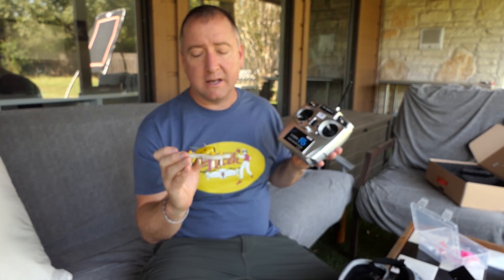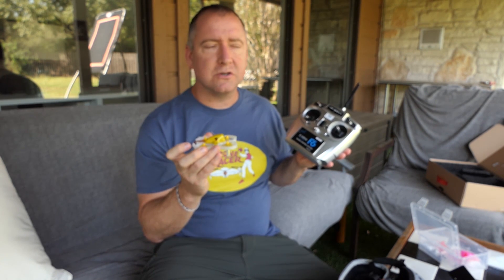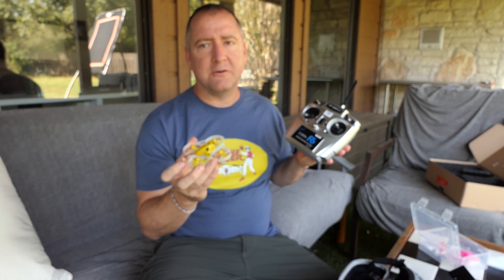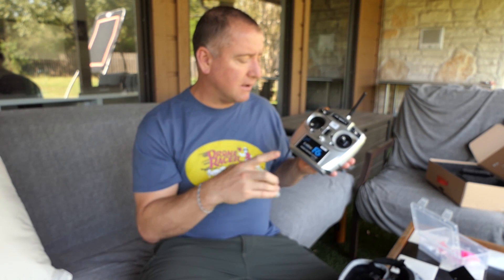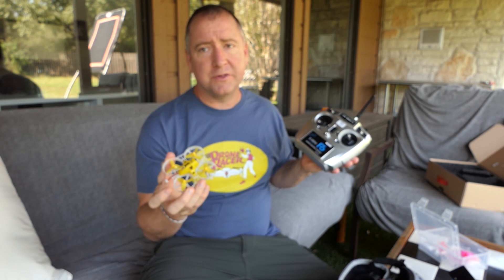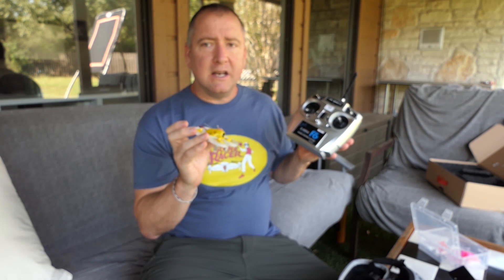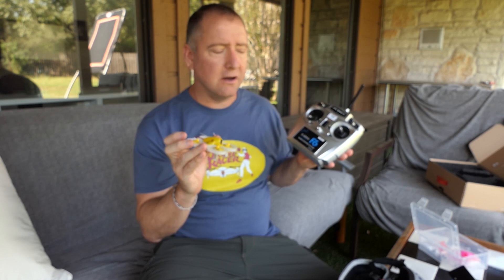I've already flown it once and it is a lot of fun. I did fly an XK FPV racer a couple of days ago and I really liked it — one thing I liked was the price point, under $100. This one's a little over $100, but with the better radio and image transmission, the camera on it, I feel like it might be worth the extra $40 or $50. So I'd say it's time to put the battery in, get it in the air, and see how it flies.